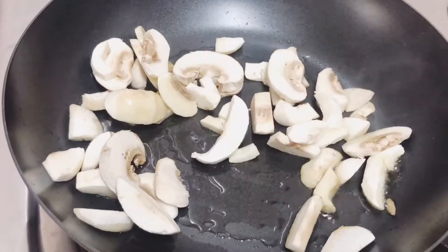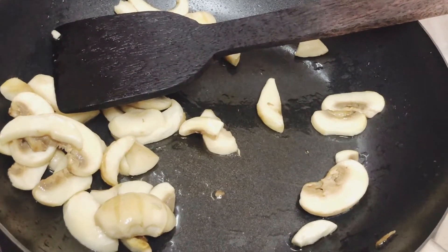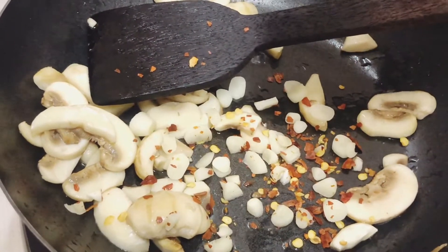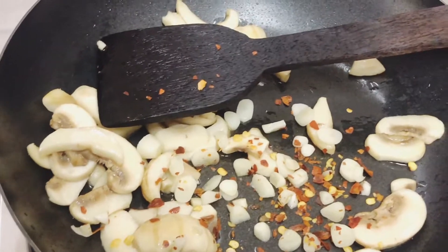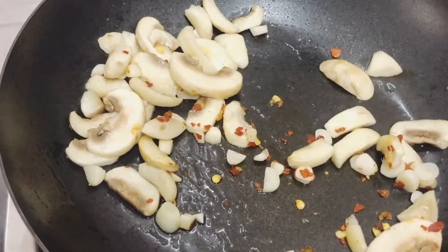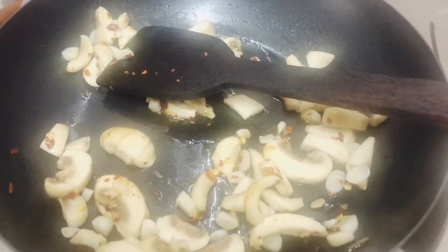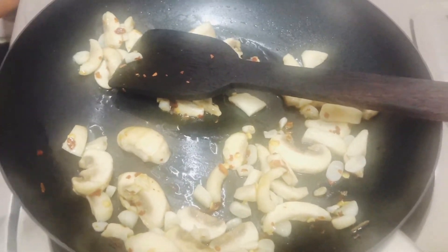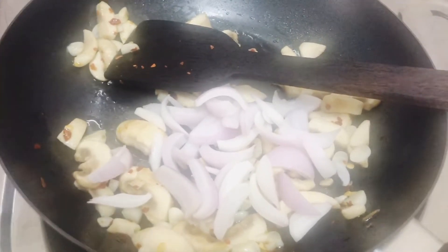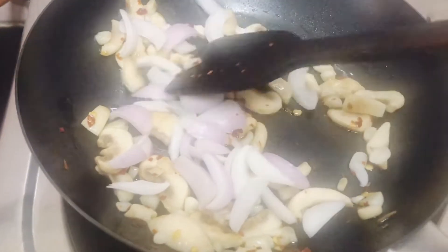After a minute or two, once the mushrooms start cooking, add chopped garlic and chili flakes. You don't have to burn the garlic — you just want to remove the raw smell. Keep stirring until the raw smell has gone.